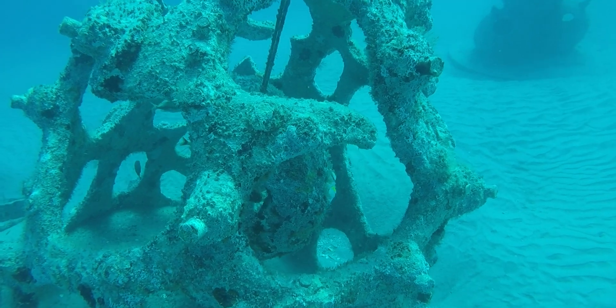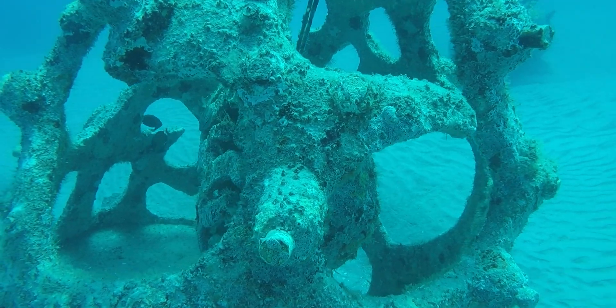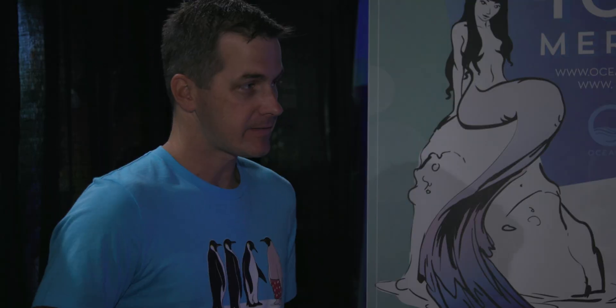We specialize in creating that complexity that mimics natural reefs so we can support fisheries, but also create new reefs in areas that might not be impacted from disease and that might actually help corals grow better. So we're taking care of the coral, helping fish, and it's art.